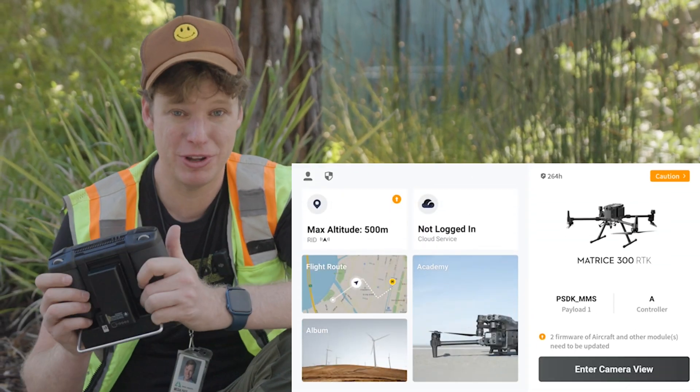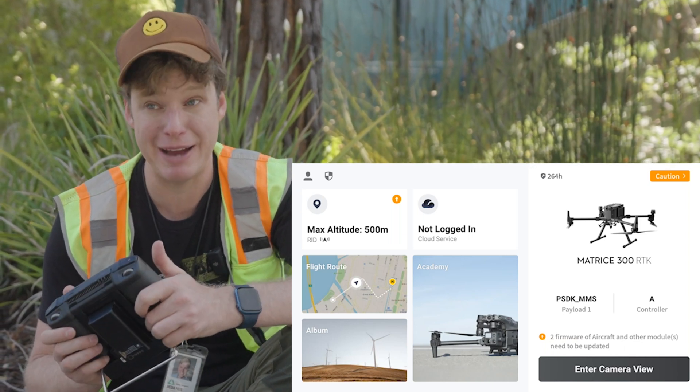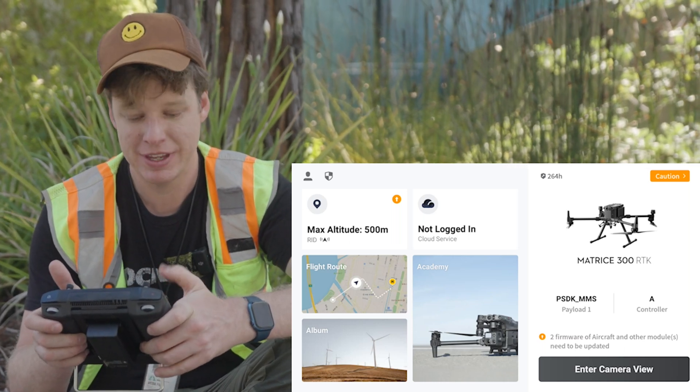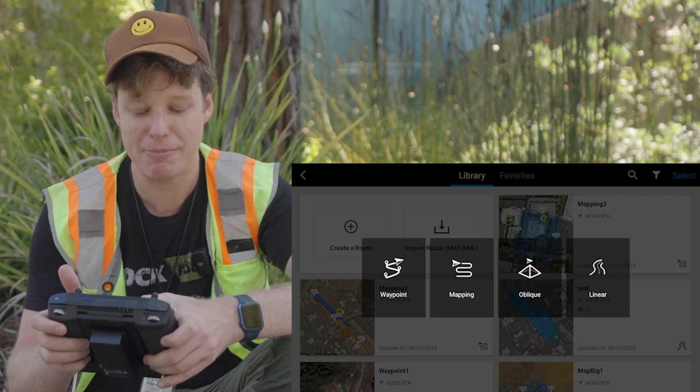I have here in my hand the controller for the M300. I think it works the exact same on the M350 controller with the Pilot App 2. So I'm going to go ahead and come in here and click on Flight Route, and then I'm going to create a new route. And we're going to do a mapping mission.